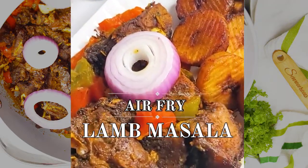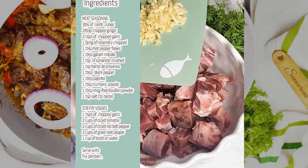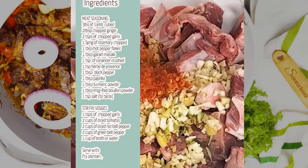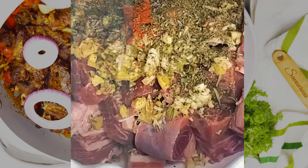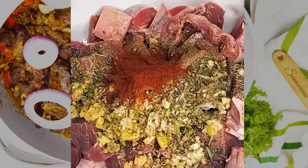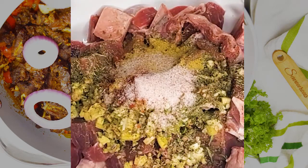If you love flavor, you will enjoy this air-fried lamb masala. Screenshot the ingredient list. I chopped my ginger grossly because I want to maximize the flavor, but feel free to chop it thinly or even use paste or powder.